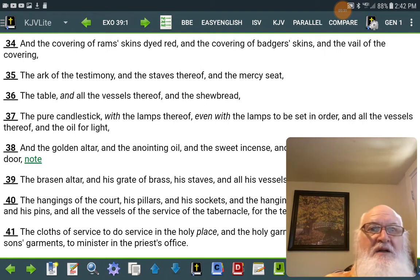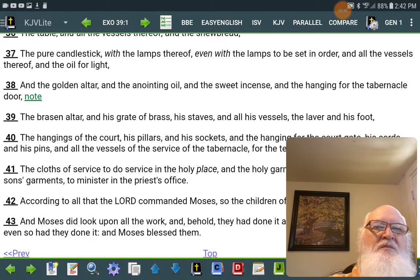and the veil of the covering, the ark of the testimony, and the staves thereof, and the mercy seat, the table and all the vessels thereof, and the showbread, the pure candlestick with the lamps thereof, even the lamps to be set in order, and all the vessels thereof, and the oil for light, and the golden altar, and the anointing oil,